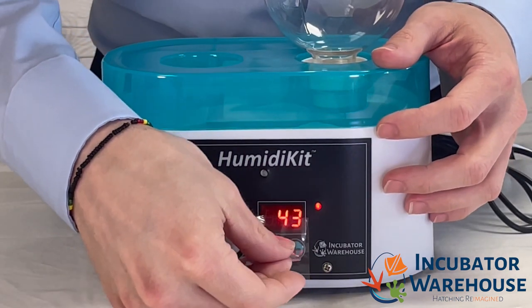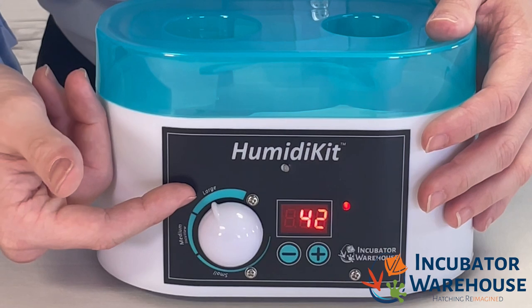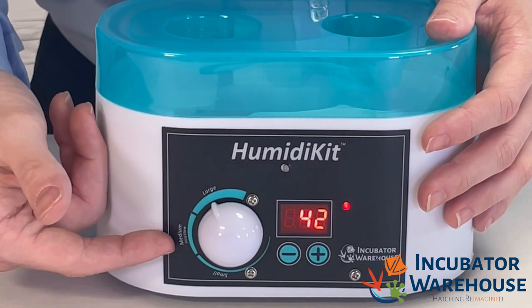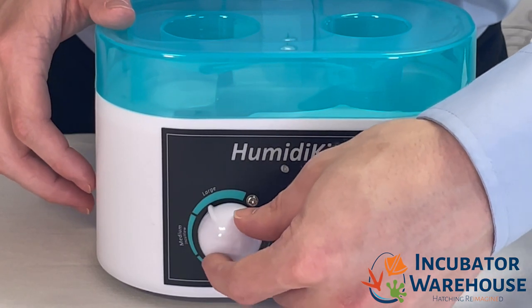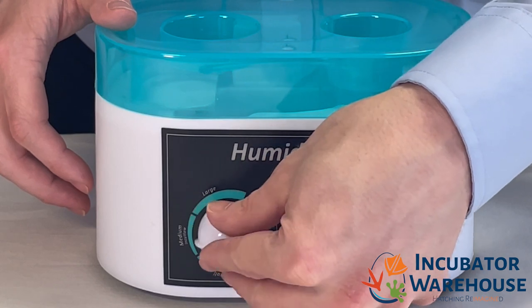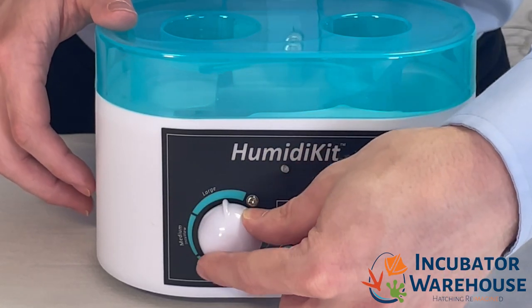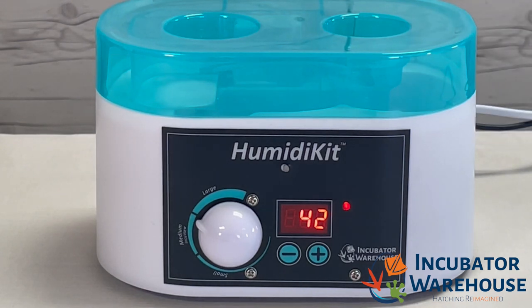Remove the plastic cover on the screen. Next we will double check that the incubator size dial is on the appropriate setting for the incubator we are using. Smaller incubators will need to be turned all the way counterclockwise and cabinet incubators will need to be set to the most clockwise position. Tabletop incubators such as the Inky View will need to be adjusted to the medium range.